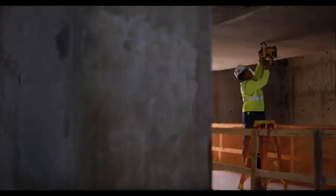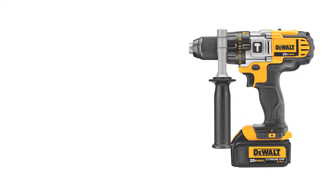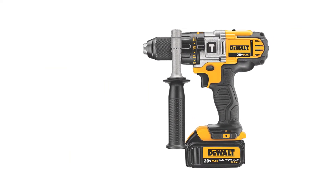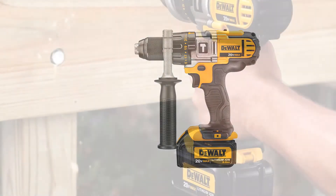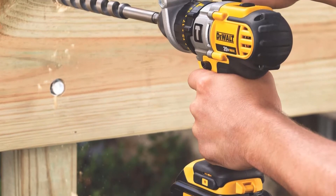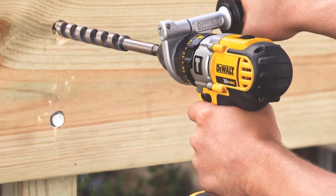The included battery charger will charge 12V Max batteries as well as the 20V Max batteries these tools use. So if you have any 12V Max tools, you can use this charger for those batteries too, and that kind of versatility can be really helpful on the job site. Finally, it comes with a three-year limited warranty for your satisfaction.